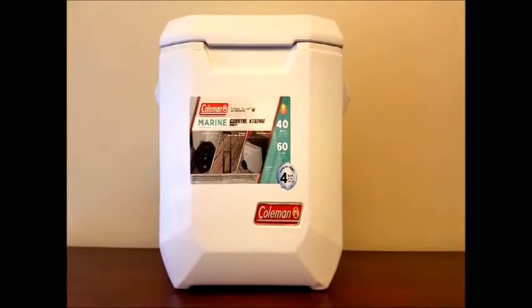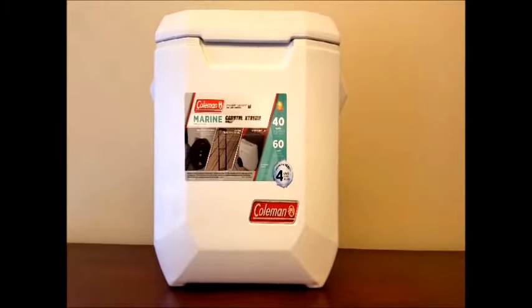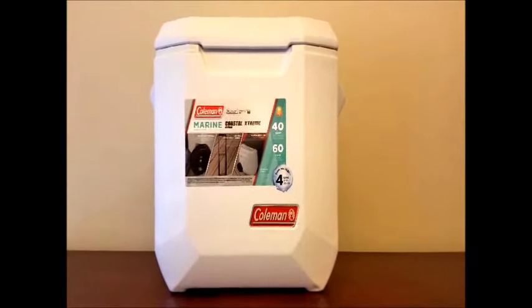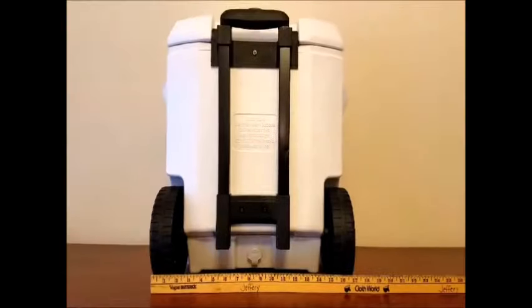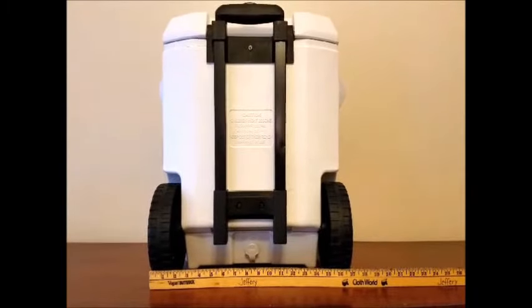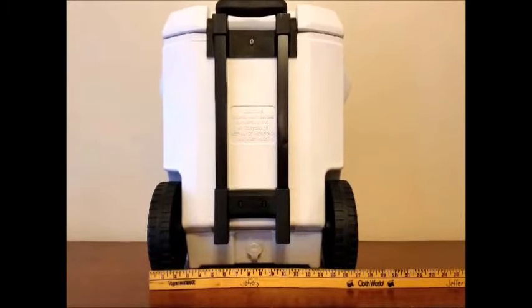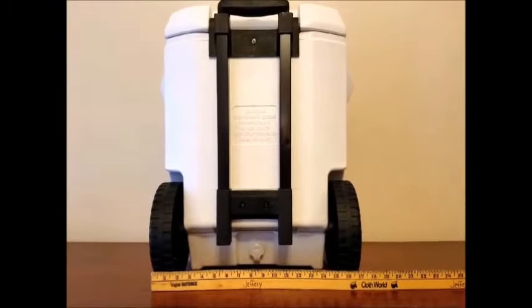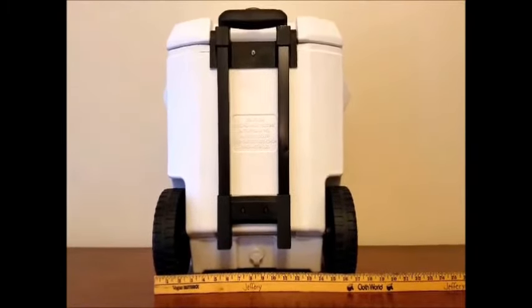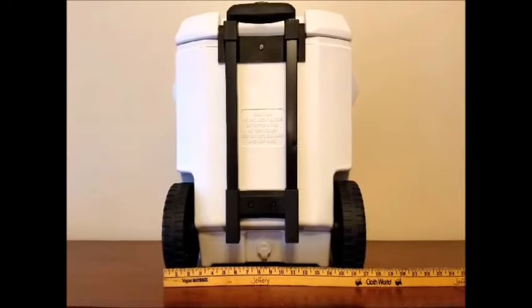It's a 40 quart cooler with wheels and a telescoping handle, and you can sit on the lid. The lid is supposed to hold 250 pounds. The width is approximately 17 inches from the outside of the wheel to the outside of the wheel. When you add the handles, you add an inch on each side for a total width of approximately 19 inches. You can see the telescoping handle — it does lock — and it also has a drain plug.